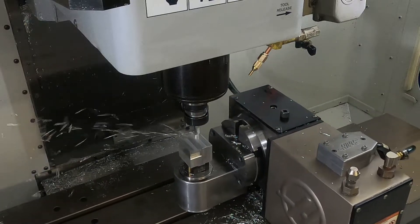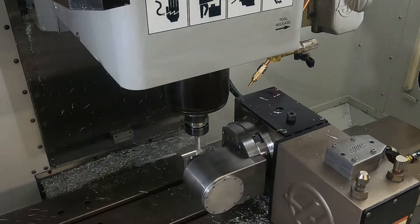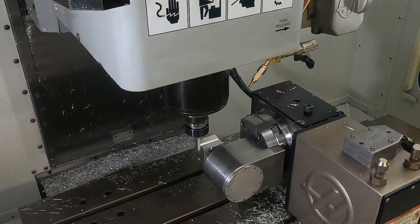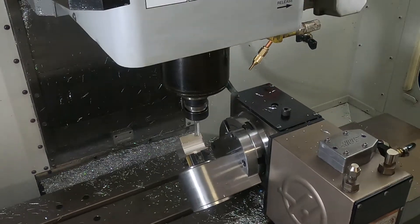I've made parts on this setup up to 4 inches square and 3 inches tall without any problem. That might seem small but you'd be surprised how many parts you'll be able to make on the Moreside fixture.